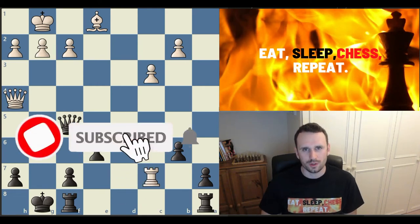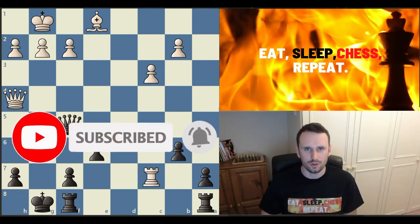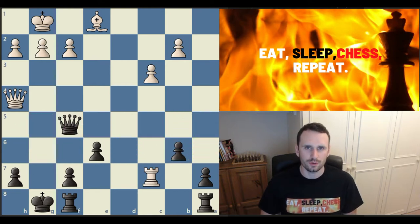Hi everyone. In this video I want to show you 15 great ways to use your rooks. This is part of a wider video series on how to use your pieces really effectively. The aim of these videos is to teach you how master players use their pieces so that it will give you new ideas to use in your own games.